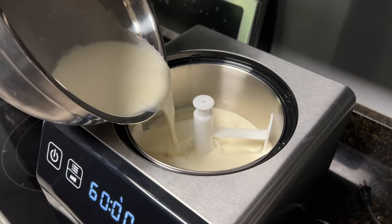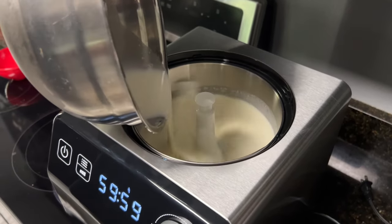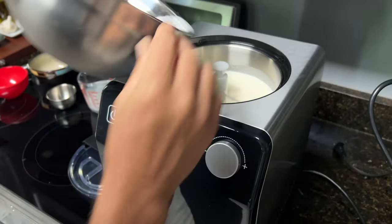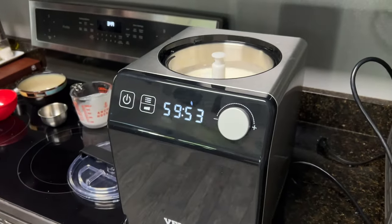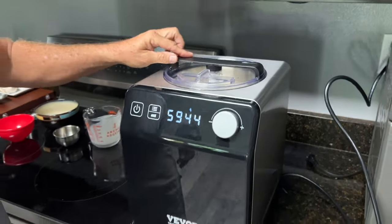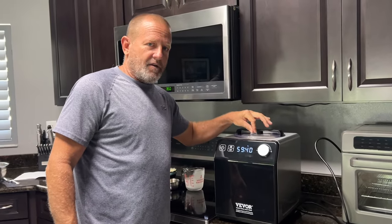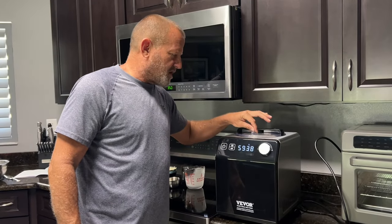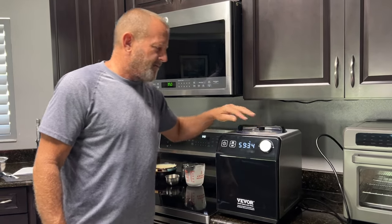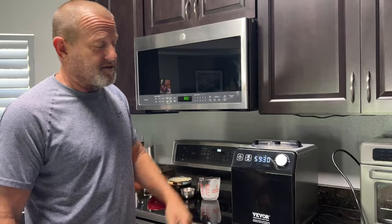Hit the start button — the knob — and that's going to start making ice cream. You can see the countdown: 59 minutes and that ice cream is going to be done. The lid's on. If you wanted to add any other ingredients — like chocolate bits, little bits of fruit, or fruit puree — you can customize your ice cream that way.